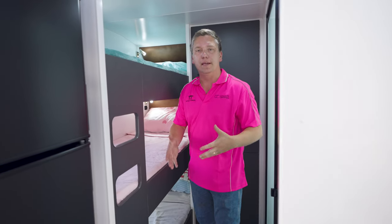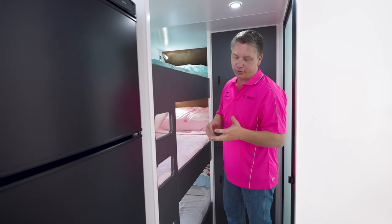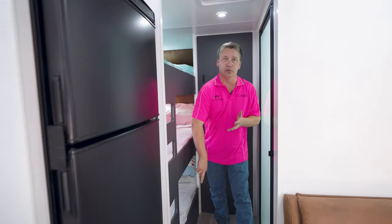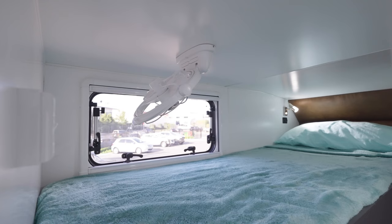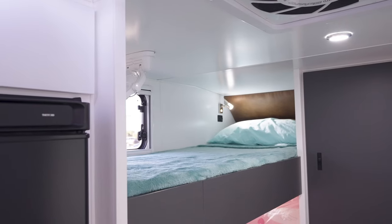You can get a ladder that comes out, but that impedes on your hallway space. We can also do a double bunk, which allows you to get a bit of storage at the bottom that you can access from the outside. In this one, we've got fans at each bed, lights at all beds, and USB ports as well.